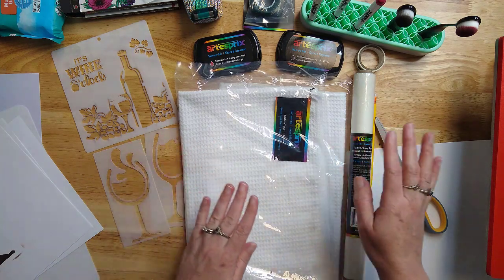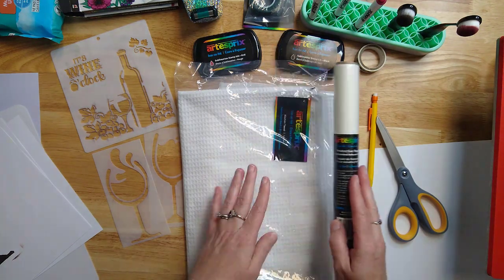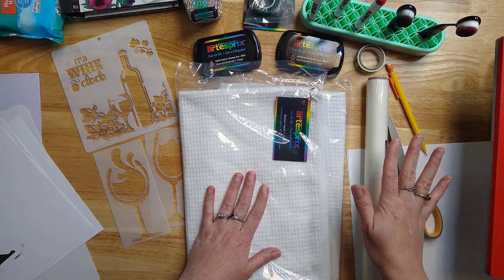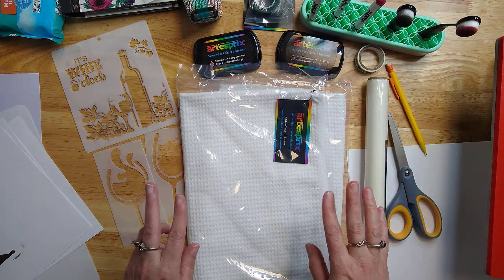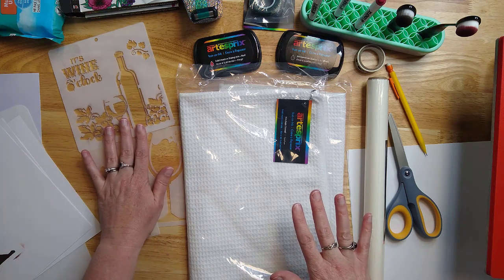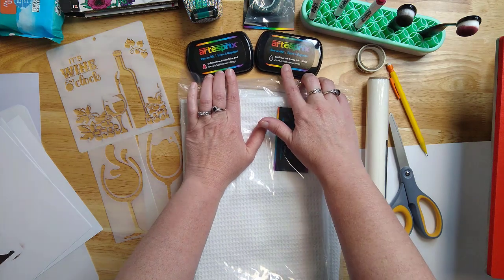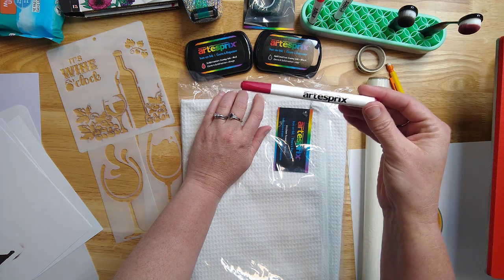I'm going to be using these kitchen towels from ArtistPro. One of the most important things is the ArtistPro protective paper that we're going to use when we go to press. You can use a pencil — you do not want to use pen when you're using sublimation; pencil is always great if you need it. Some scissors, ordinary copy paper, and I'm going to quickly show you two different methods depending on what kind of stencils you are using. I have two different colors of the ArtistPro sublimation inks and I'm going to share how to use the inks.